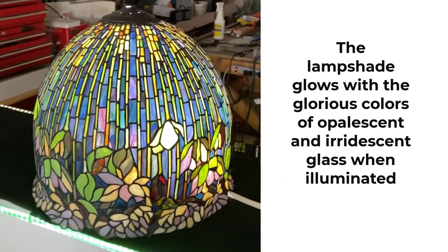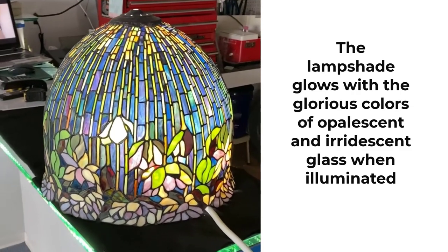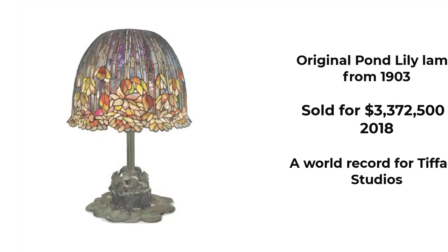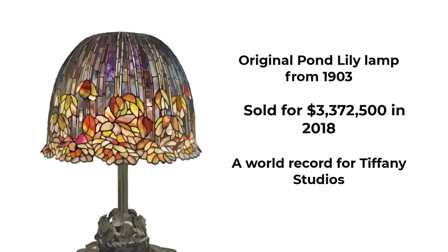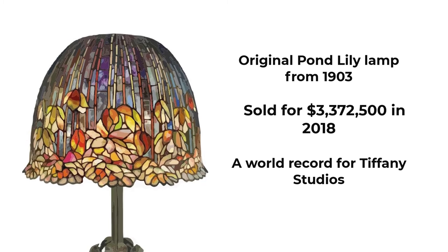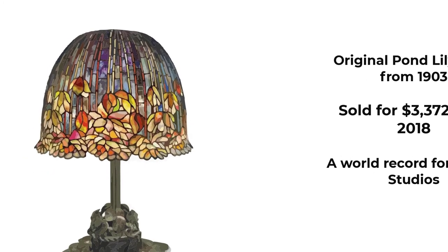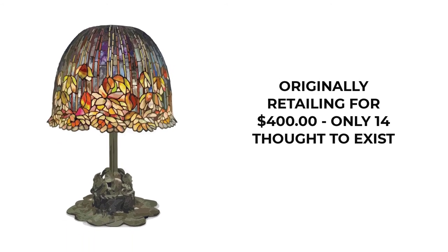Allowing the beauty of the opalescent and iridescent stained glass to glow in glorious technicolor. Here is a picture of the original pond lily lamp from 1903 which sold for a record $3.3 million at Christie's Auction House in 2018. The value here is not only the beauty of the glass and the exquisite patinaed bronze base but the rarity — originally retailing for $400, the lamp is one of only 14 thought to exist, five of which are in museum collections including the Metropolitan Museum of Art.